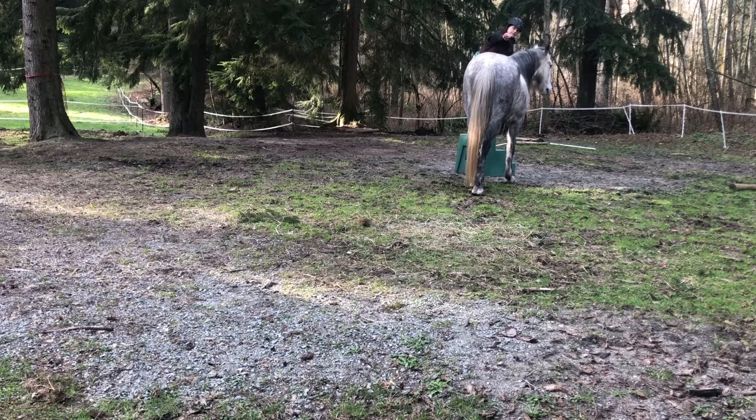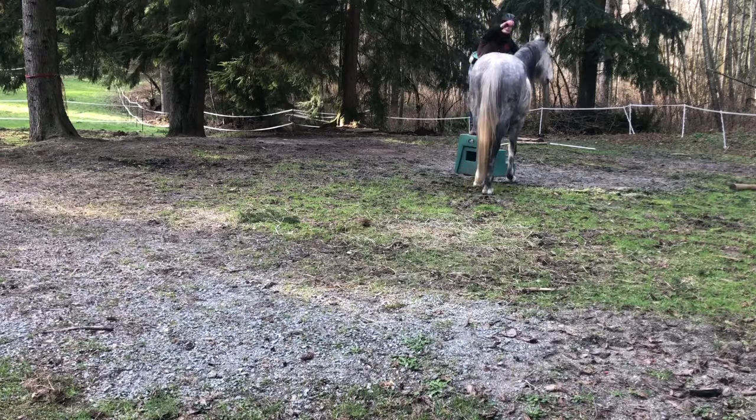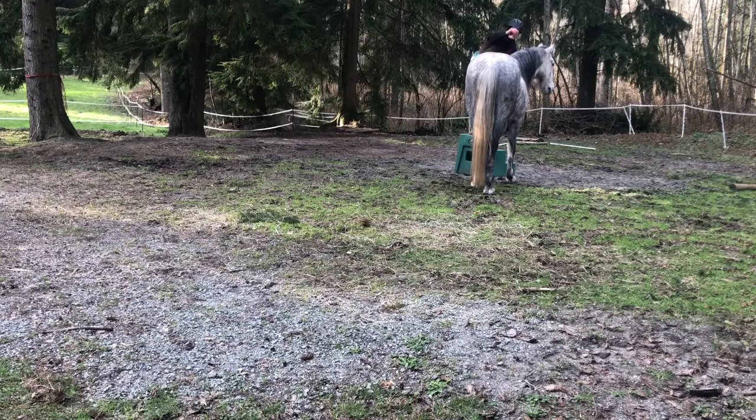I've sped this video up to double the speed, which is why it looks like things are happening pretty fast. If you can hear me in the video say 'good boy,' I sound like a chipmunk, which I think is pretty funny. Basically what I'm doing here is giving him a click and a reward every time he moves his body in a direction that I want.